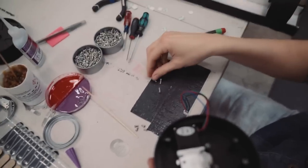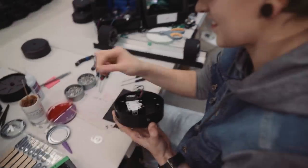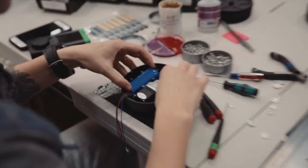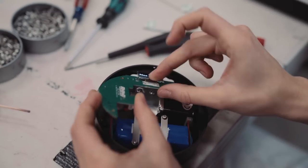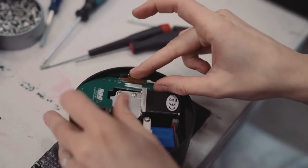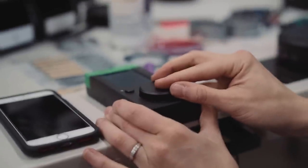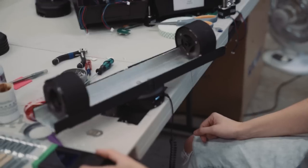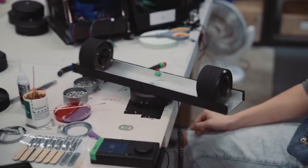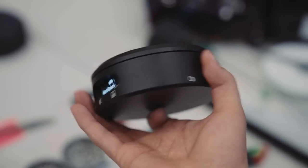Those are some tiny screws — super tiny. Jenna admits she loses screws all the time. She drops the component in, folds the screen over, places it on the lip, and makes sure it pairs. Quality checking ensures everything's functional. It's a finished arc, minus the final screws and screen.